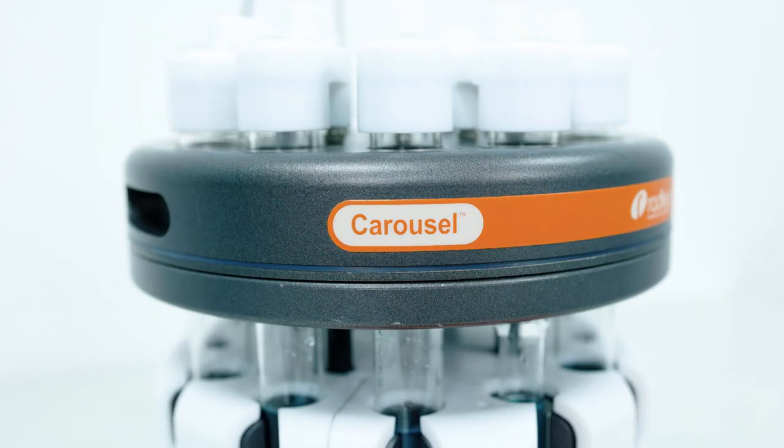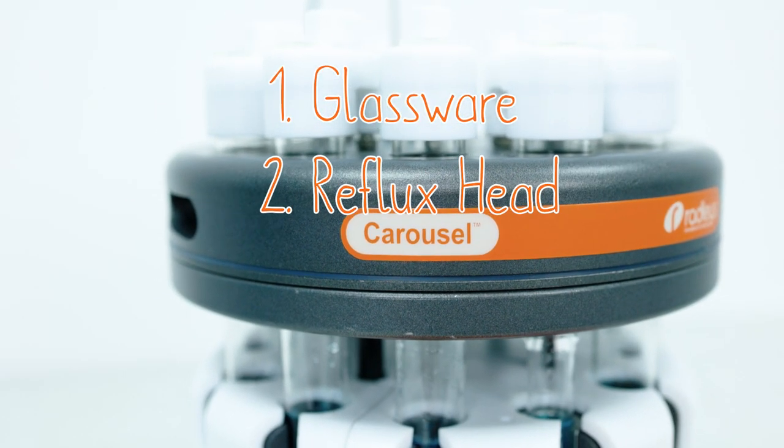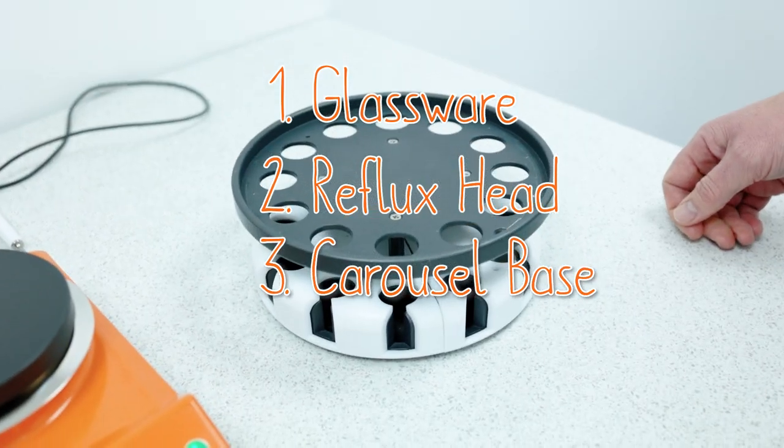The Carousel 12 Plus is built of four main components: the glassware, the reflux head, the carousel base, and the hot plate.